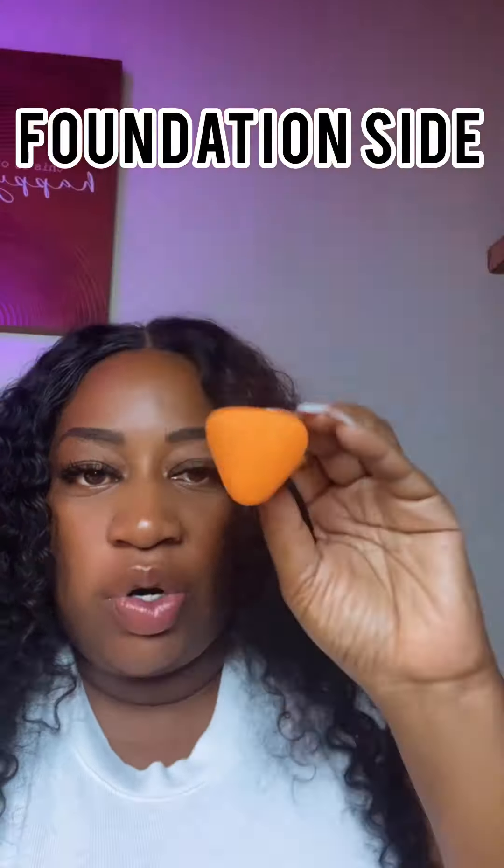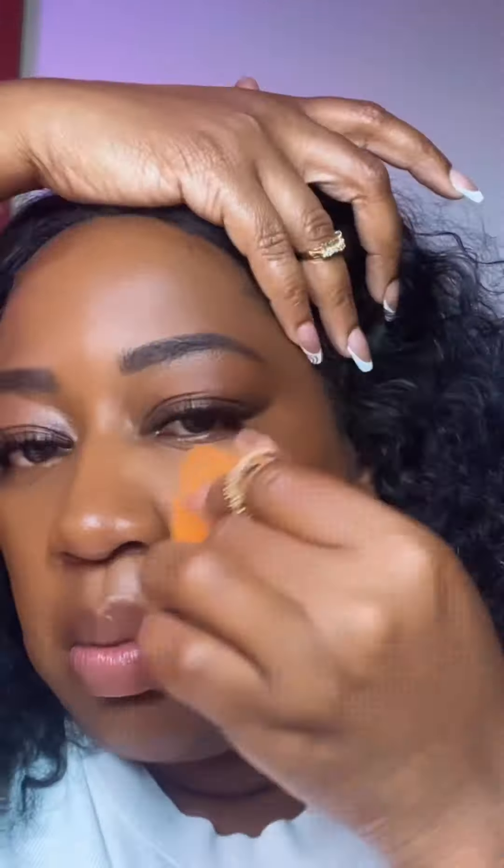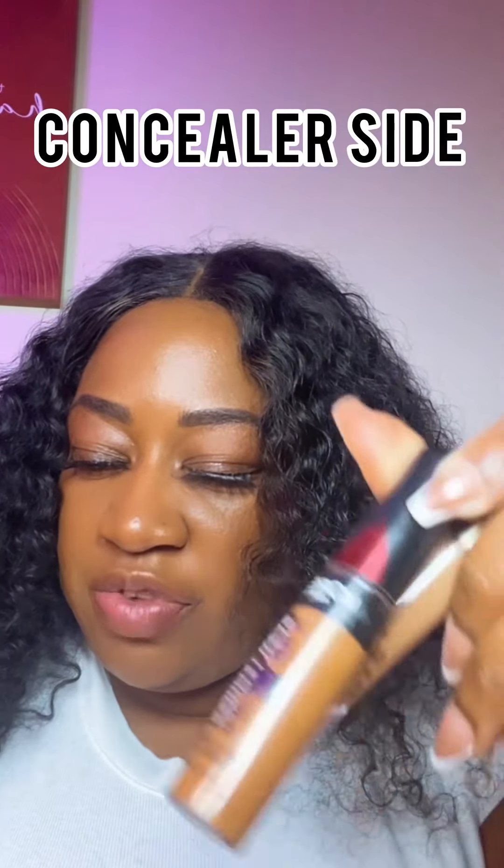So this side is what we're going to start with first and this is for foundation. We are going to use this triangle side to apply our foundation. I have my foundation on the back of my hand and I mix to get my skin tone. I'm just going to dab that in there and then dab it on my face. It's giving skin — that definitely gave us a nice, smooth finish.